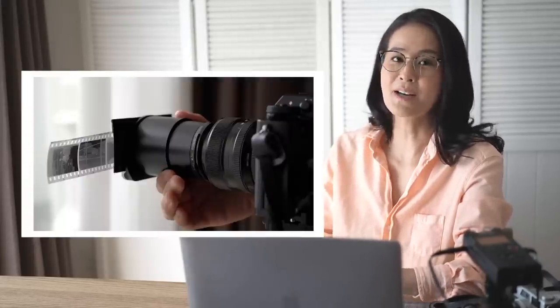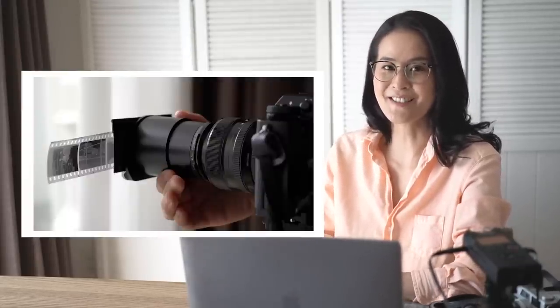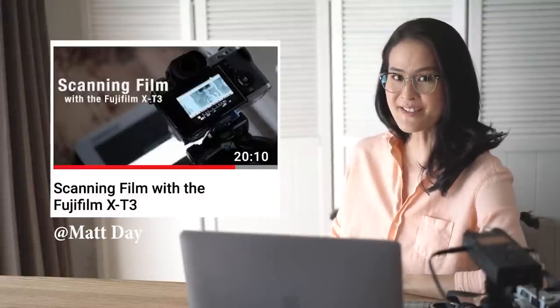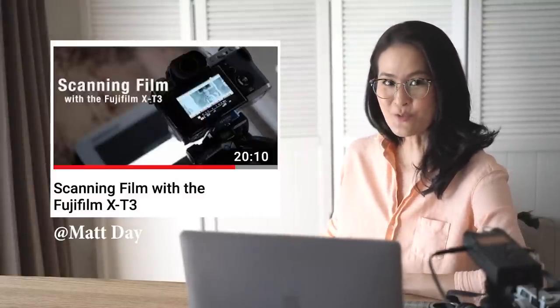Hi everyone! Today I'm going to talk about scanning film using the X-T3. This video popped up to my notice a few months ago and it was quite interesting — I wanted to try it myself.